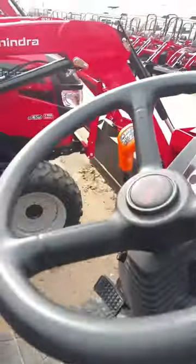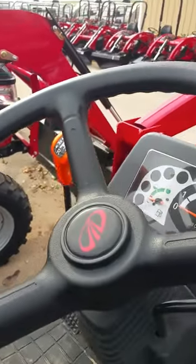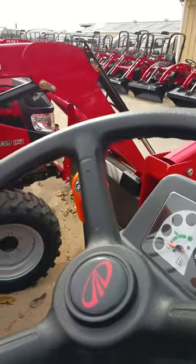It is shuttle shift — you can see where the forward, reverse, and neutral are right there. This does have a high and low gear, four speeds.